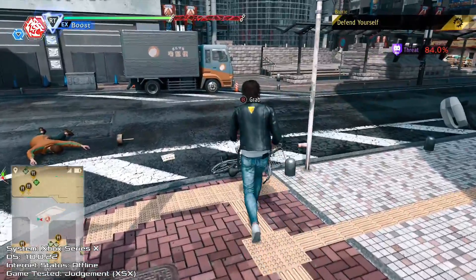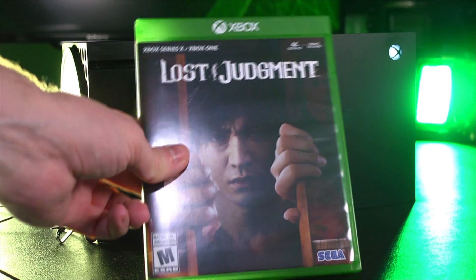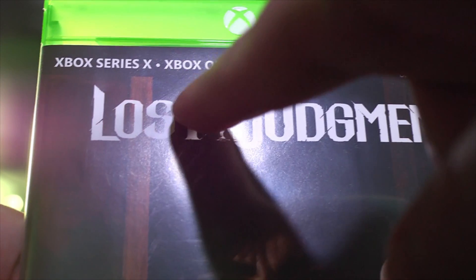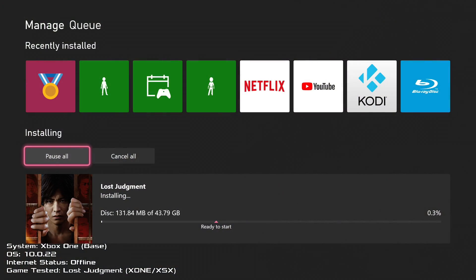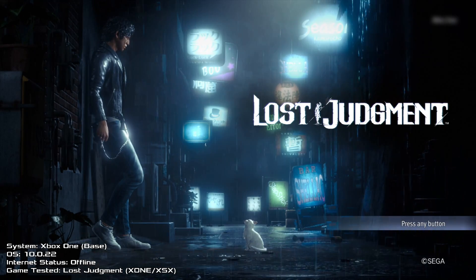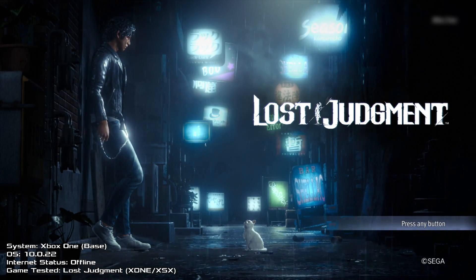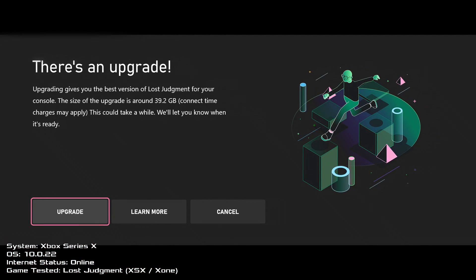What's weird though is Judgment's sequel, Lost Judgment, has the Resident Evil Village problem. It's labeled as a Series X / Xbox One game, but the disc contains only the Xbox One version, meaning the inferior version is fully preserved offline if you have your old Xbox One around. But if you want to play the Series X version of Lost Judgment, you have to connect to Microsoft servers and download a huge update file. Why did they backtrack here?